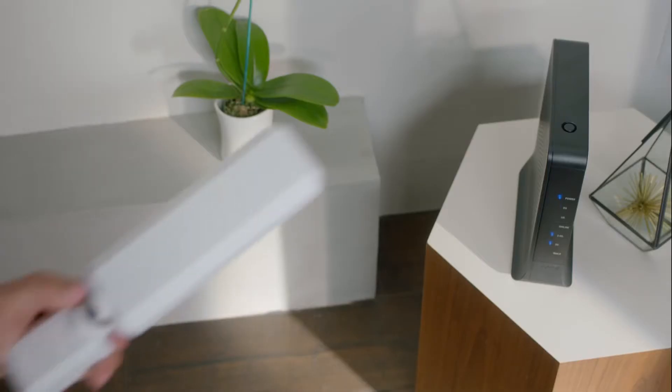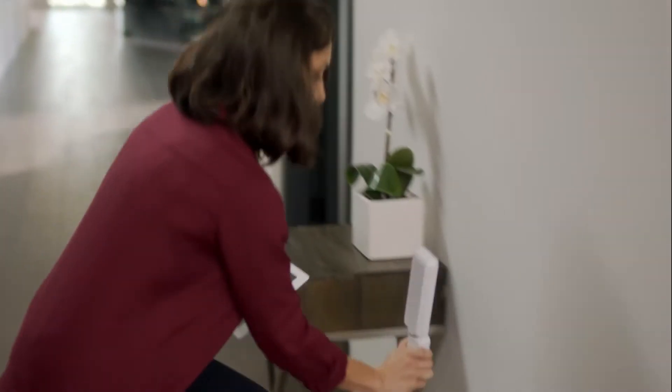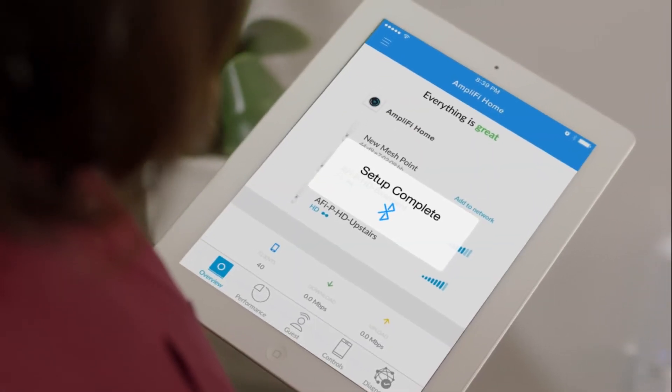Upgrade any router, even your existing cable router, into a powerful mesh network without replacing a thing. Just plug in your cordless MeshPoint, open the Amplify app, and instantly connect via Bluetooth.